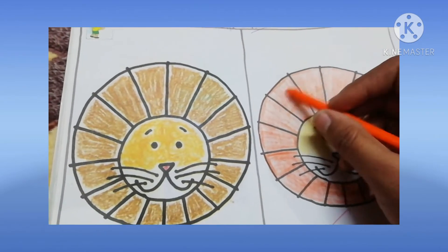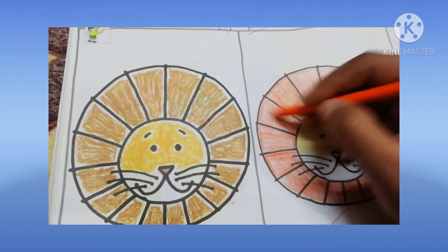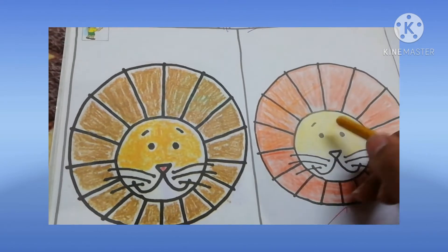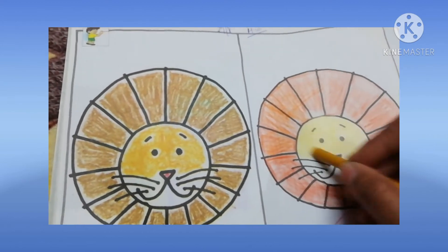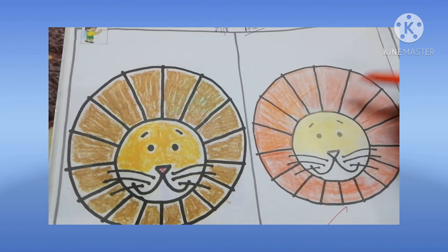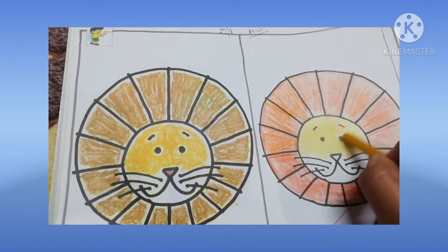Orange color, like this. You will fill the color neat and clean. And yellow color in this lion face. Lion hair is orange color and lion face is yellow in color.